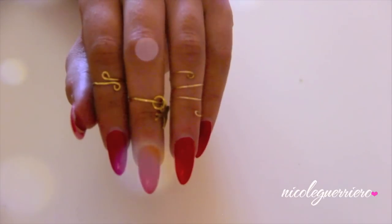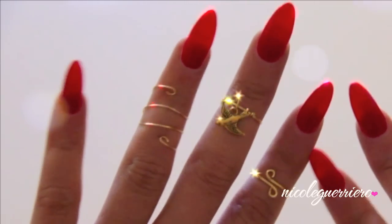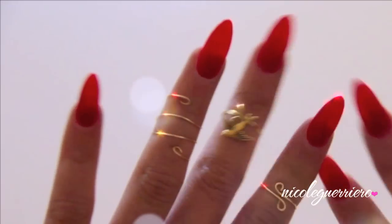And that is it! You have three easy DIY knuckle rings. I hope you guys enjoyed this video — until next time, I will talk to you guys soon. Bye!